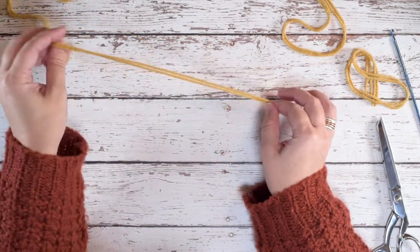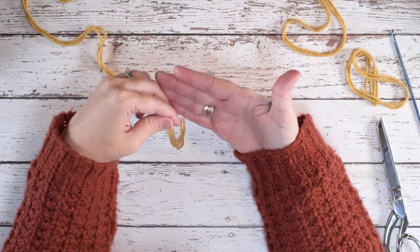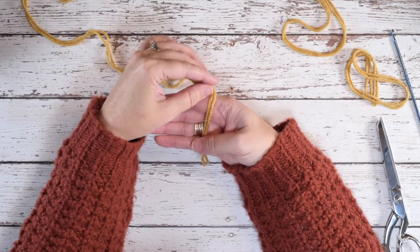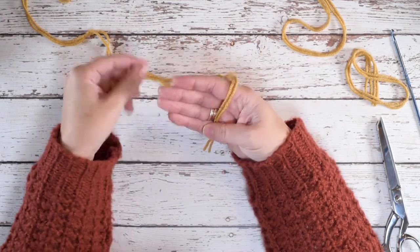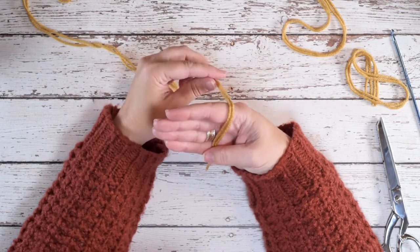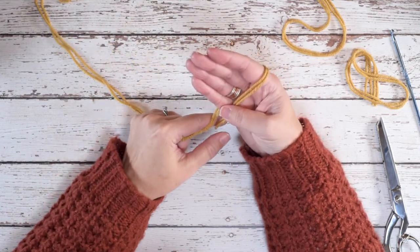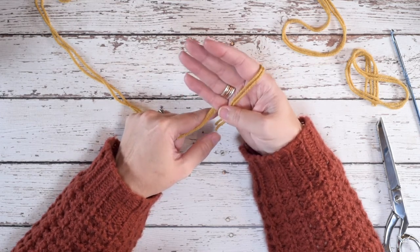Now we're going to take our double stranded worsted weight yarn and wrap it around our hand right about the middle. I'm just going to leave a short little tail here, wrapping from front to back. Once it comes back to meet the bottom of that strand, that's one wrap, and we're going to be wrapping our hand 40 times.